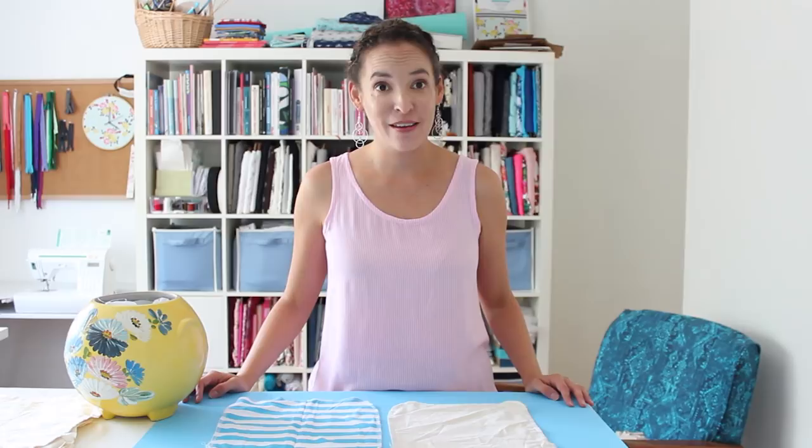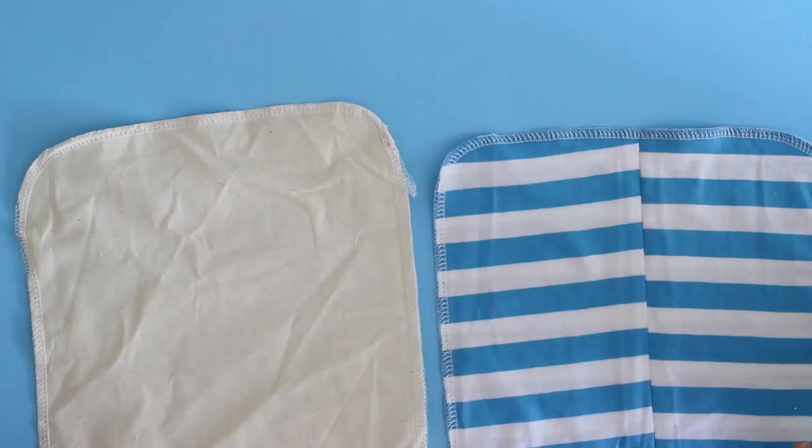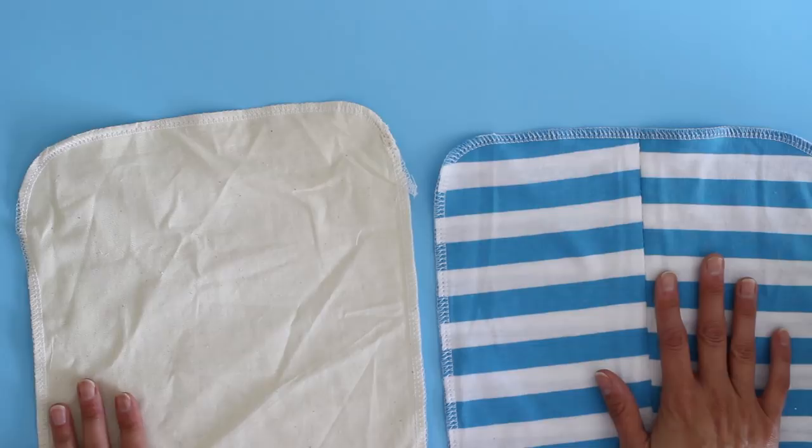Hey y'all, Melissa here with you today. I want to share kind of a sewing tip and also a really simple sewing project. When I am making a new garment for myself I typically sew one out of muslin to check the fit. Depending on whether I'm sewing a woven garment I might use actual muslin fabric, or if I'm making a knit garment I might just use a cheap knit and call it a muslin.